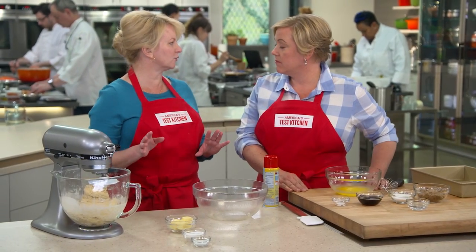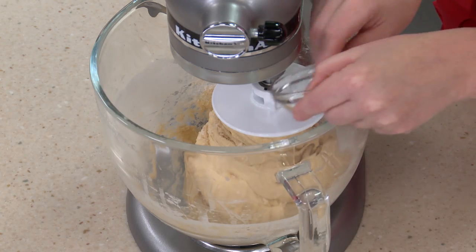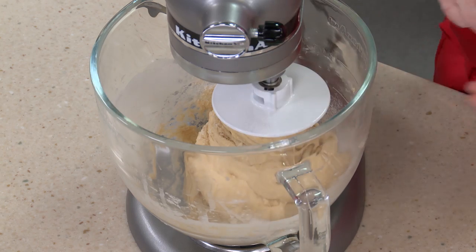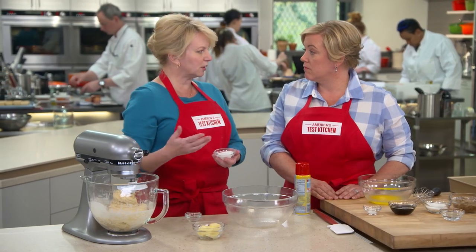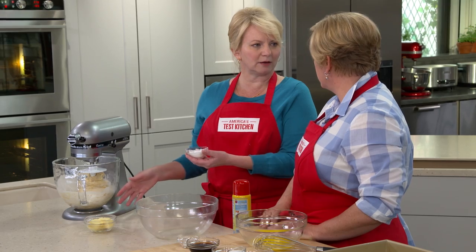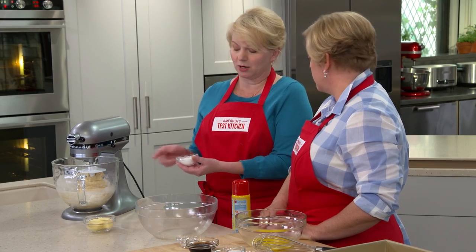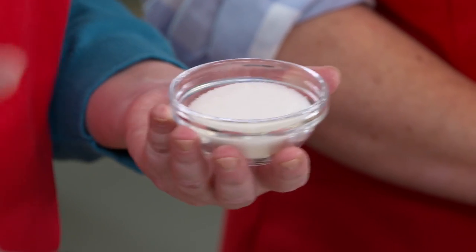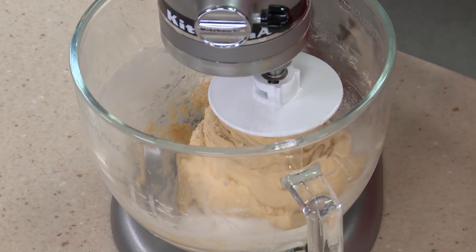We always wait to add salt until after the dough has gone through autolyse, because salt pulls away moisture and inhibits gluten formation. We have 1½ teaspoons of table salt and 3 tablespoons of sugar. With 3 tablespoons of sugar, we found it was better to add it with the salt, because it also pulls away moisture.